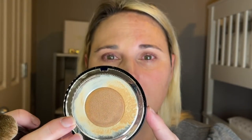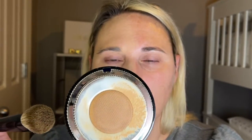It's seriously the most beautiful packaging. And then you open it up and there you have the cushion. This is slightly different than most cushions. Most cushions have like a little foam thing and you just press it. This one is covered by a mesh lid.